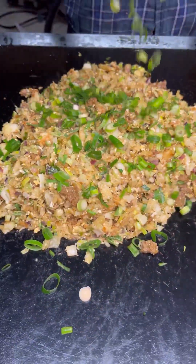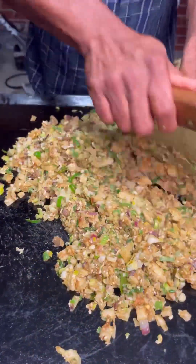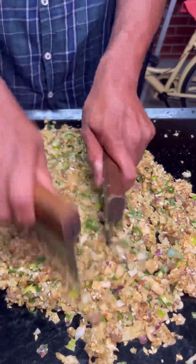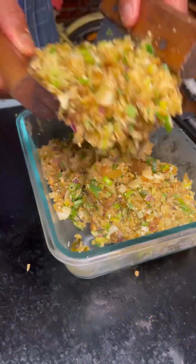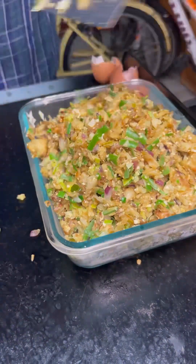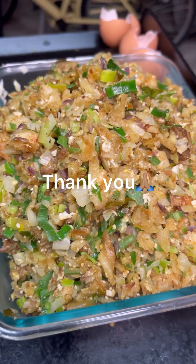As I said, if you like you can add some spring onion. Now the lamb kothu is ready — we made it for three people as well. I hope you enjoy this video the way that we enjoyed making it. Thank you.